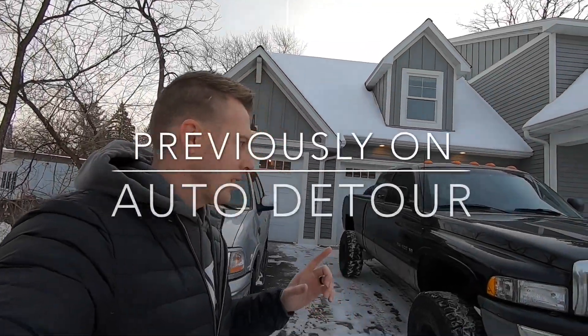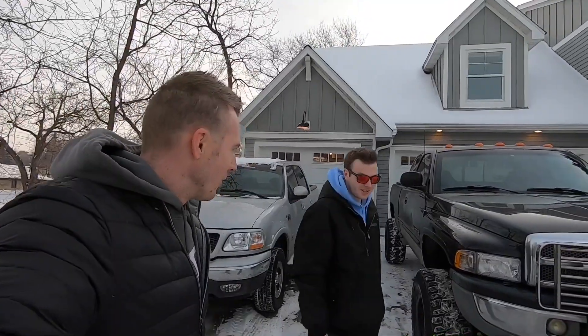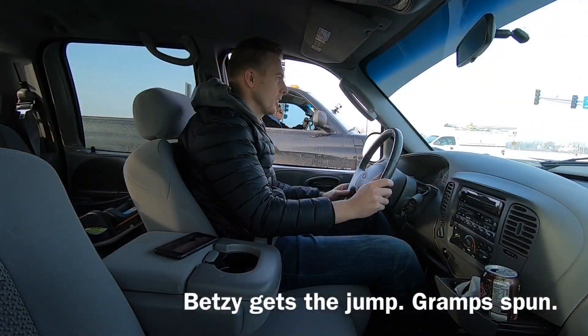We're gonna go out and race Betsy against the grandpa truck in stock form. From there it's kind of a race to get them both turbocharged, and then we'll race them after because he called me out. So we got it — all right, here we go.